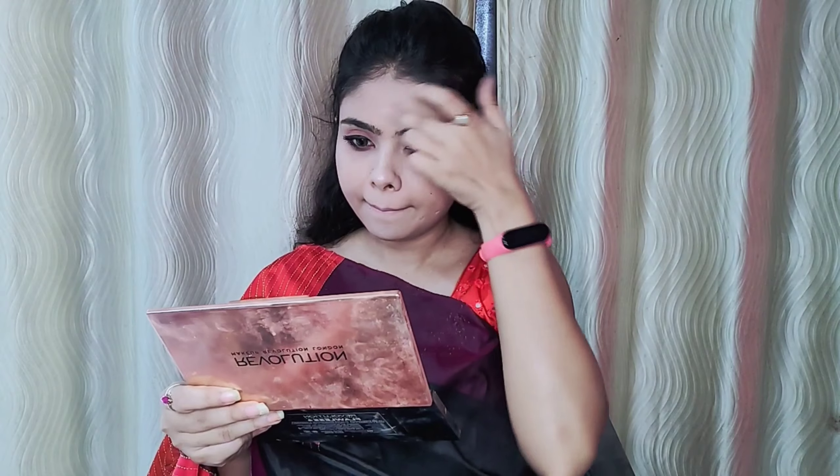As a highlighter, I use Maybelline's Master Chrome metallic highlighter in the shade Molten Rose Gold. I apply it everywhere. It's a very good highlighter — I like it a lot. I recently purchased it.